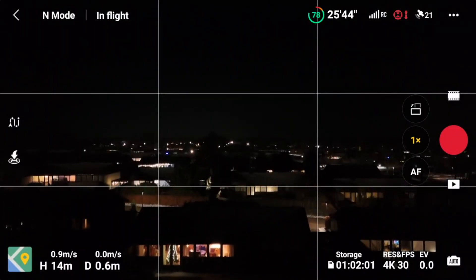Houston, we have a problem. You want to go out there and fly in the city with your maybe sub-250 gram DJI Mini 4 Pro. If you're going to do that following the rules, you might run into problems.